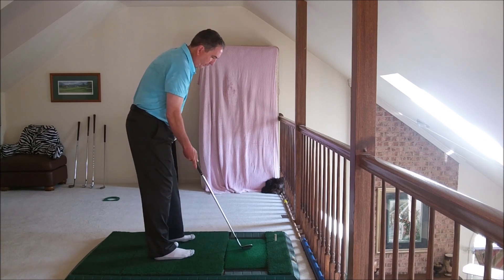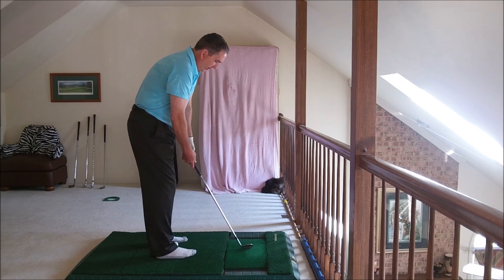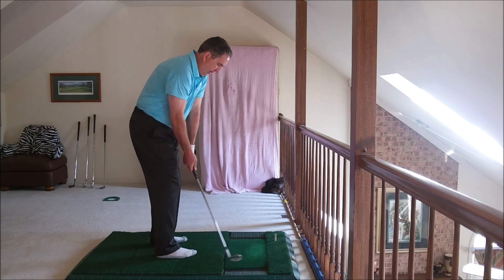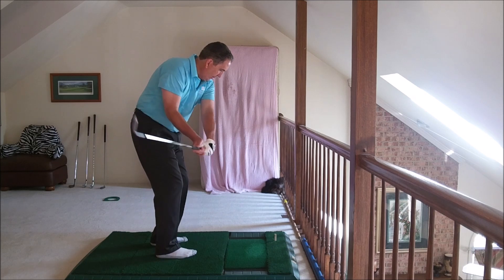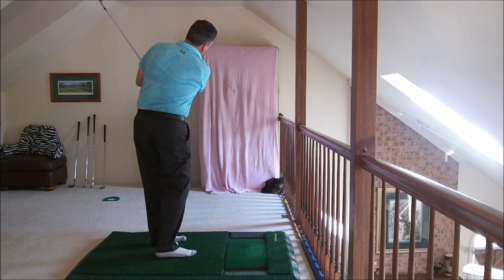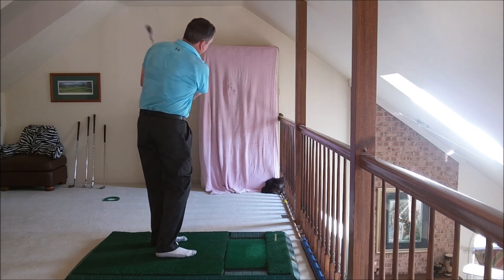So how I practice it — if you start here, kind of a normal setup, you take your hands in like this, and then like that, and then release it like that.